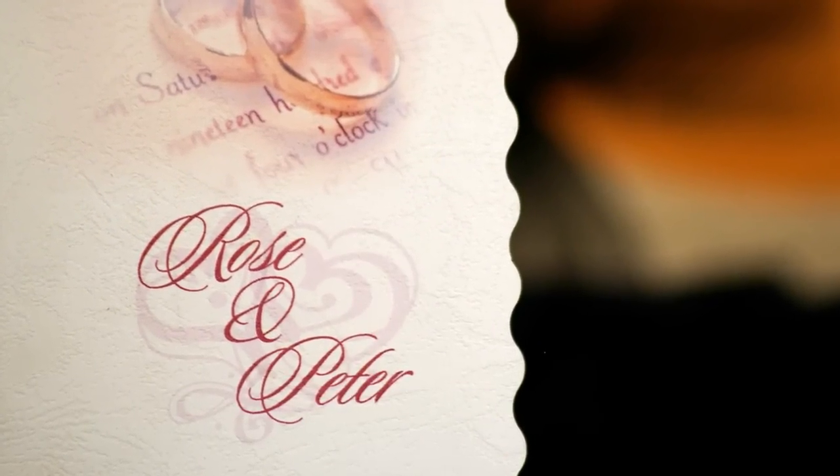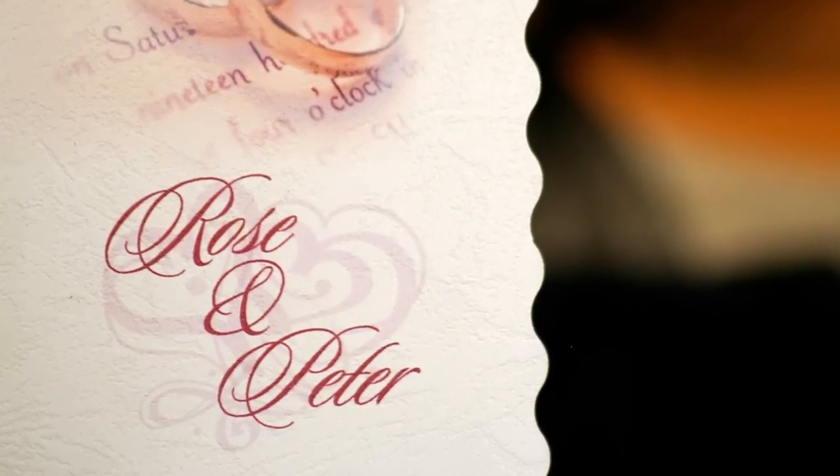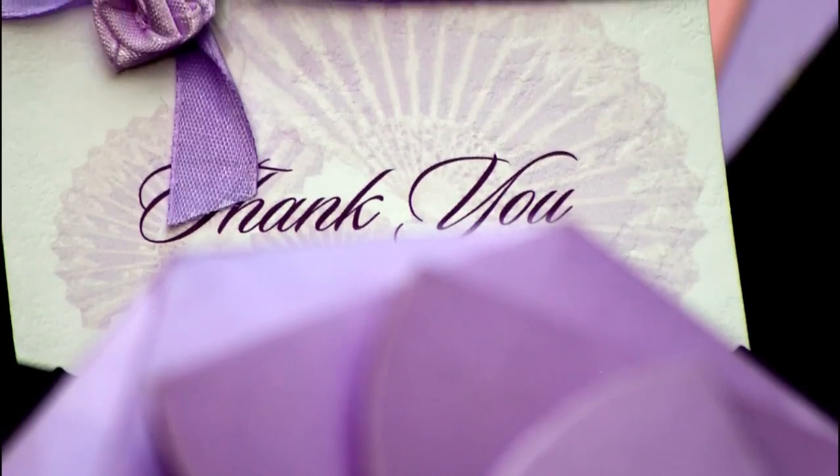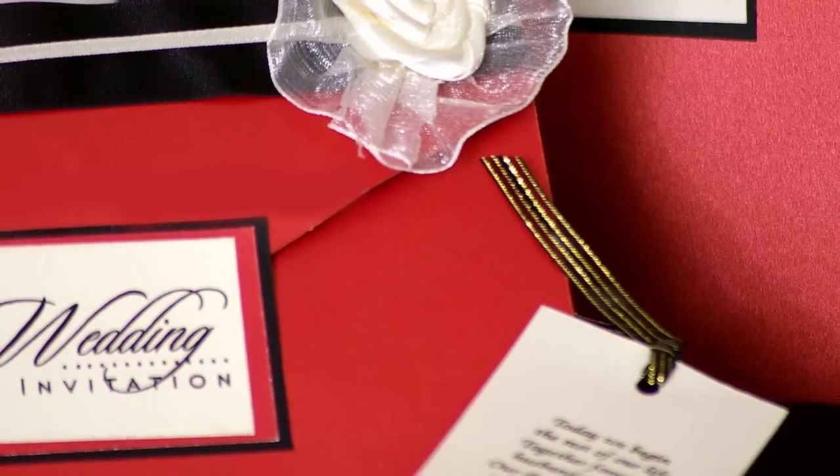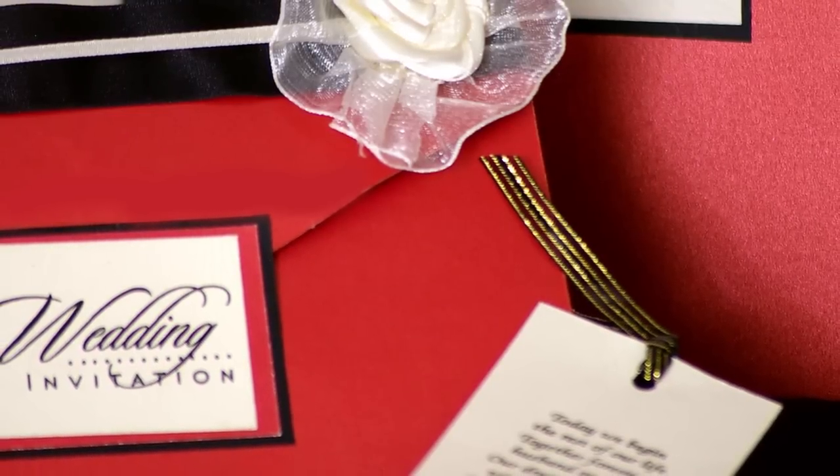Wedding cards and stationery set the tone for one of the most important days in your life. They express your individuality and style while carrying your warmest invitations to friends and loved ones.